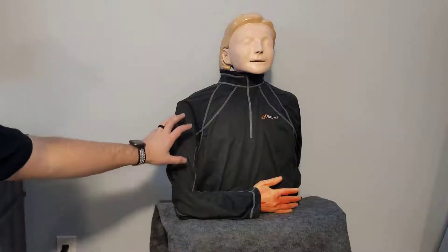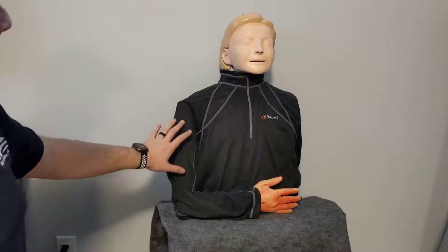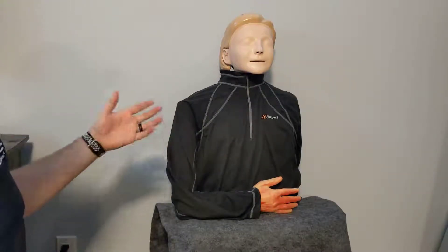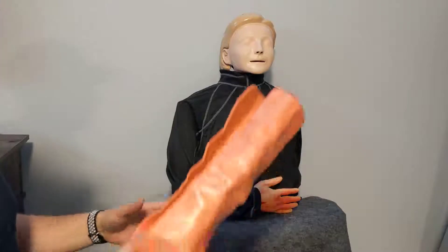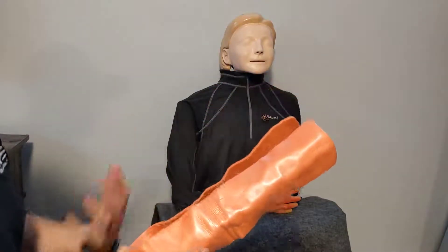Next we're going to look at an upper arm injury, or a humerus injury — an injury to the upper arm bone. To immobilize this we can use two methods: we can do a sling and swath, and we can also use our moldable aluminum splint to add some further securement for the elbow.